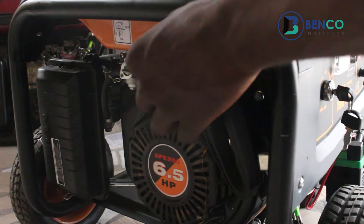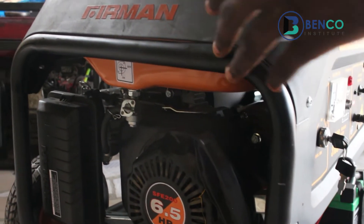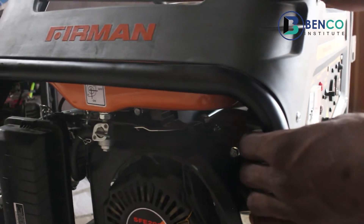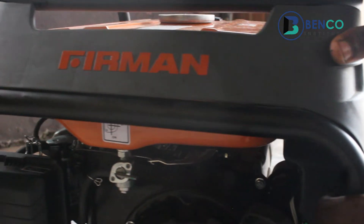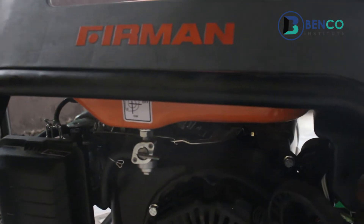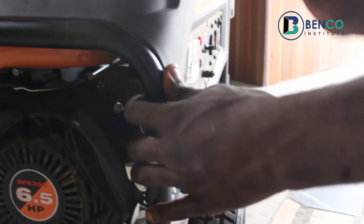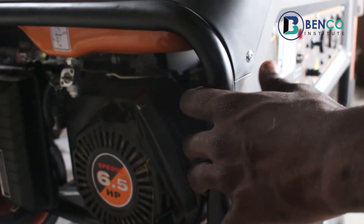Alright. We've successfully learned how to start a generator the best possible way, using the manual starter and the automatic process. Thank you. We meet in our next class.